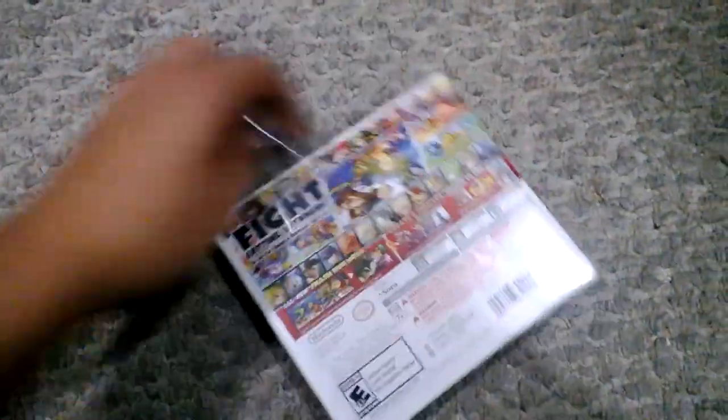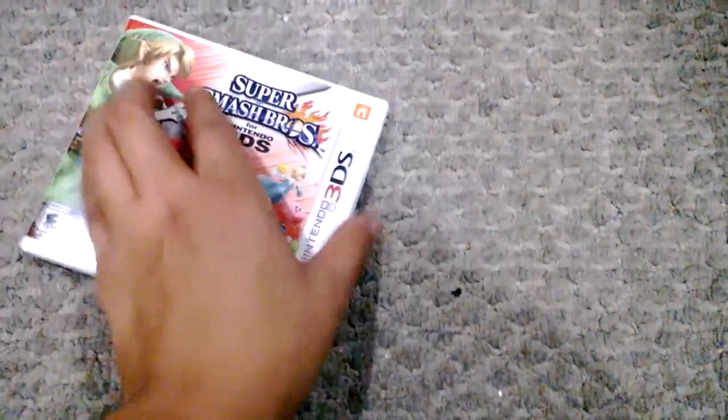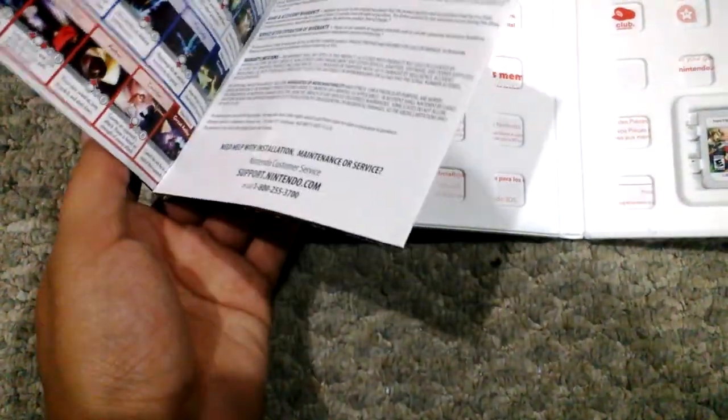Let's open this up real quickly. I'm pumped up for this game — I played the demo at Best Buy and it was really fun. I'm using one hand to record. We got a manual. I don't see the Club Nintendo code or anything like that, but this is the manual for how to play the game and how to use the characters' special attacks and whatnot. And here's the game itself.